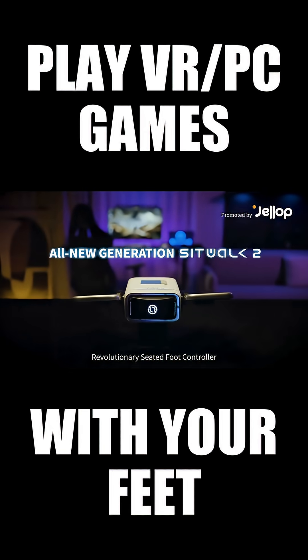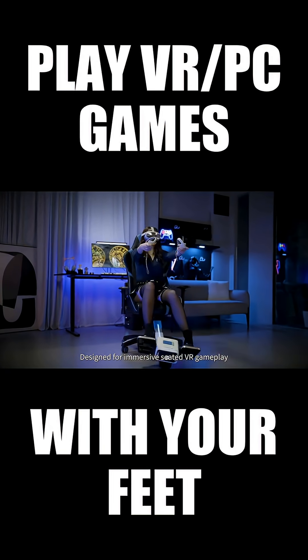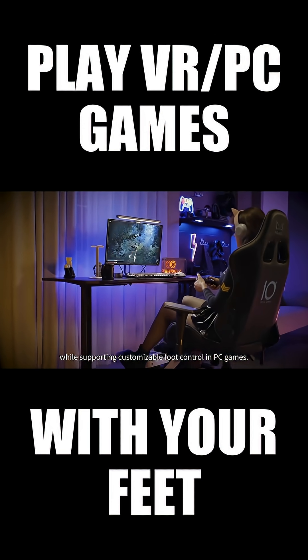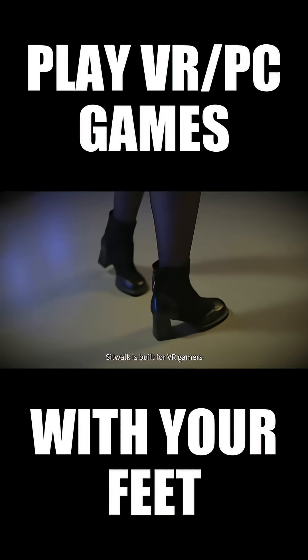SitWalk 2: a revolutionary seated foot controller. Designed for immersive seated VR gameplay, while supporting customizable foot control in PC games, SitWalk is built for VR gamers.